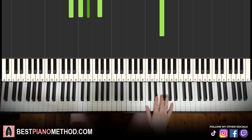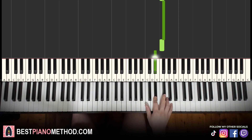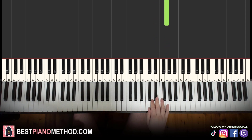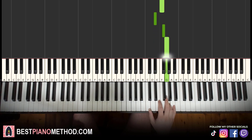Moving on to the second part. The right hand continues: it goes E flat, F, F sharp, F, E flat, F sharp, G. That's it for the right hand in the second part. So it goes E flat, F, F sharp, F, E flat, F sharp, G.